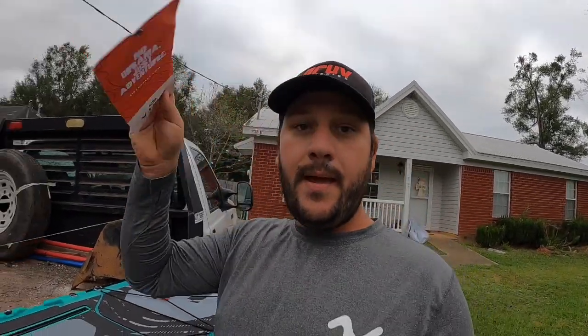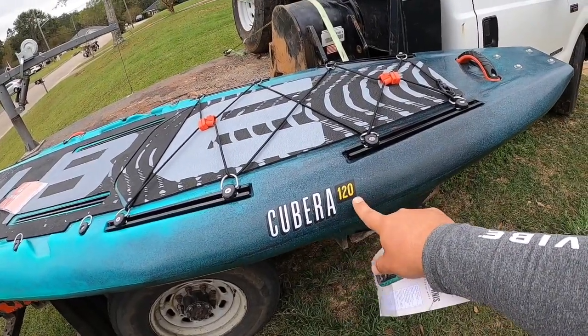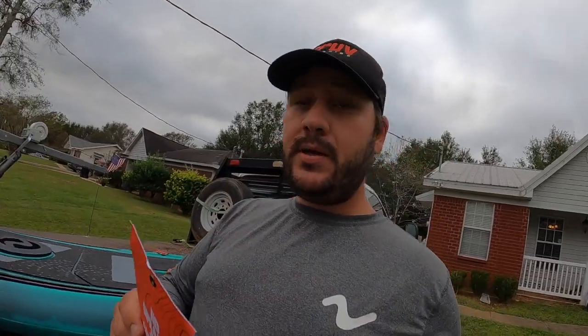On the spec card: the Cubara 120 — all the Vibe kayak numbers are in feet and inches, so this kayak is 12 foot zero inches. The width is 33 and a half inches, which is plenty wide. This is a super stable boat. The weight is 72 pounds, coming in a little heavy, but there's a really good reason for that. The capacity is 475 pounds — it'll hold a lot.